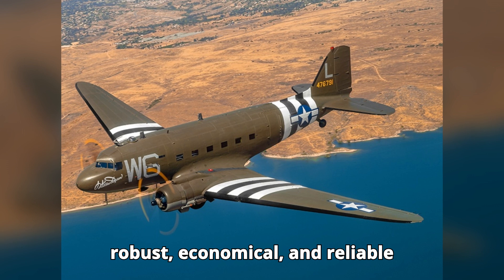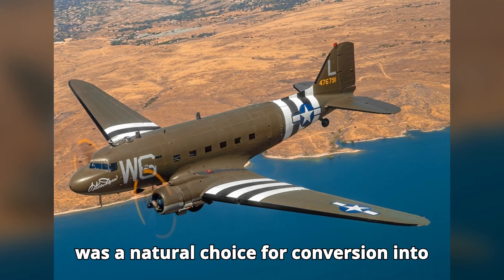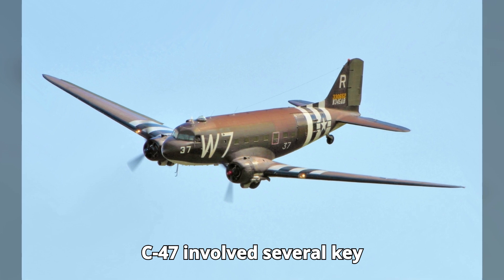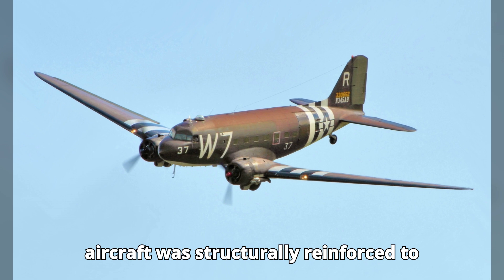...as a robust, economical, and reliable aircraft in commercial aviation, so it was a natural choice for conversion into a military transport. The transition from the DC-3 to the C-47 involved several key modifications. First and foremost, the aircraft was...